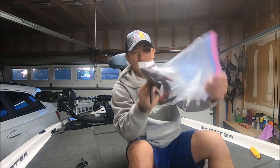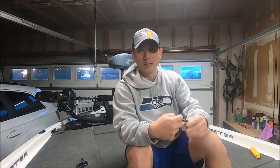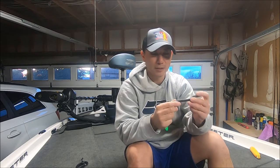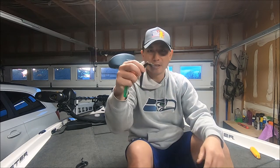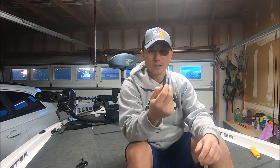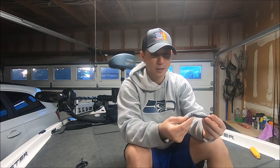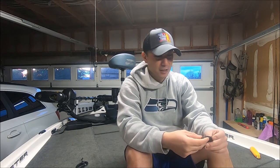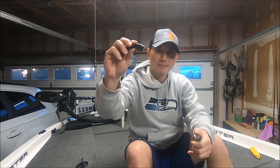I save all of my Senkos, and I have a Ziploc bag here of all the ones that were ripped. When you're Texas rigging them they're pretty soft — sometimes you set the hook and it tears up just like this one. A lot of people just throw these away, but you can actually use them as a dead rig. A five-inch one, if it rips here, you can actually still use it like a four-inch Senko, probably not as good, but all you got to do is this.